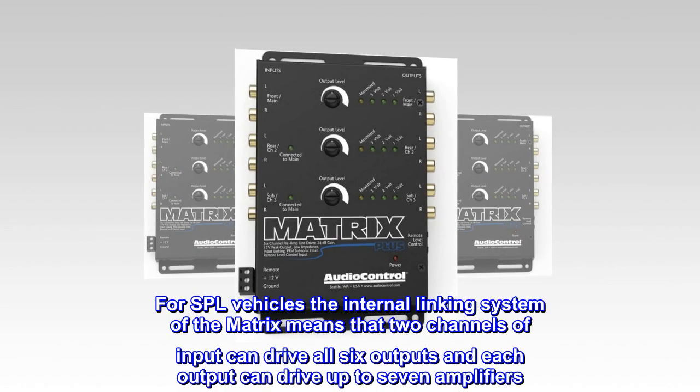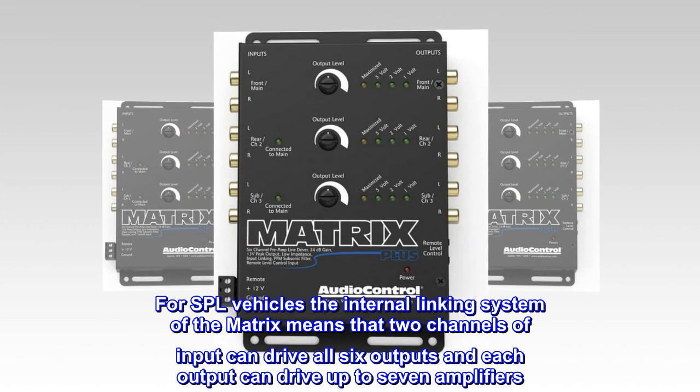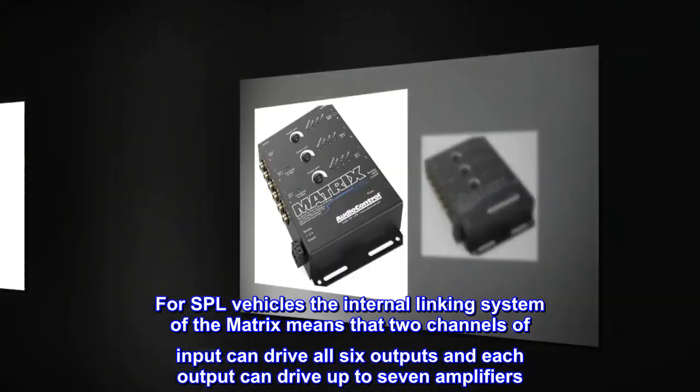For SPL vehicles, the internal linking system of the Matrix means that two channels of input can drive all six outputs, and each output can drive up to seven amplifiers.